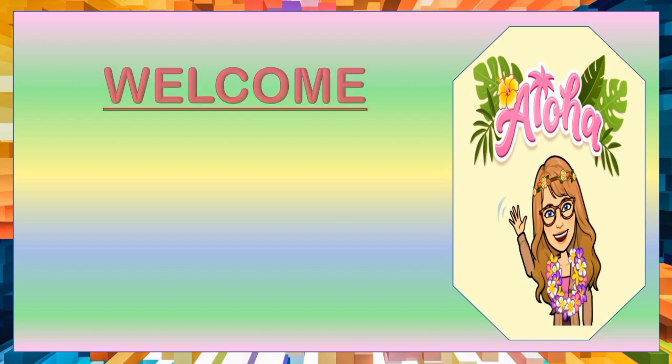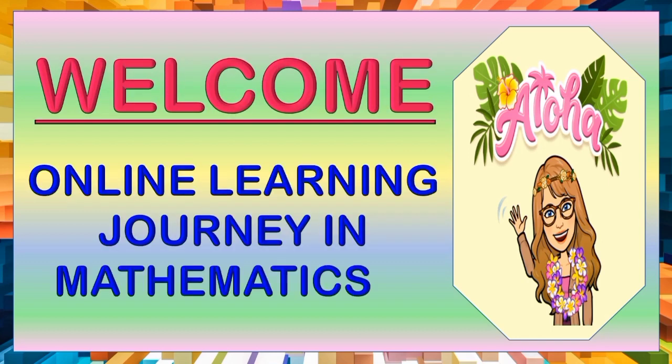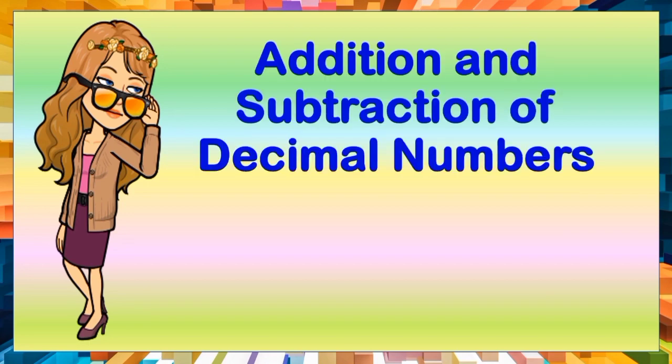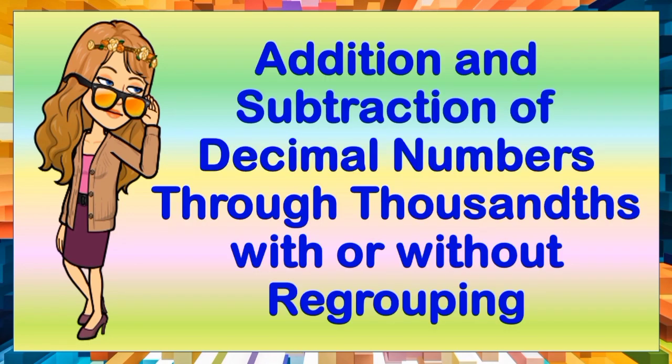Aloha children, once again, welcome to our online learning journey in Mathematics 5. In this video, children, we're going to learn about addition and subtraction of decimal numbers through thousandths with or without regrouping.